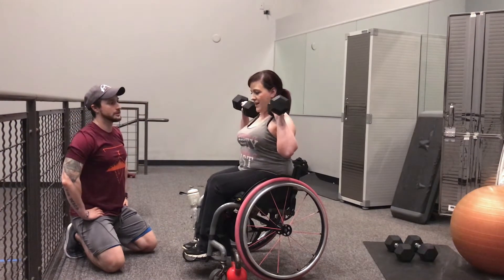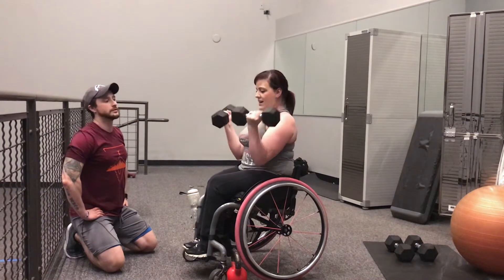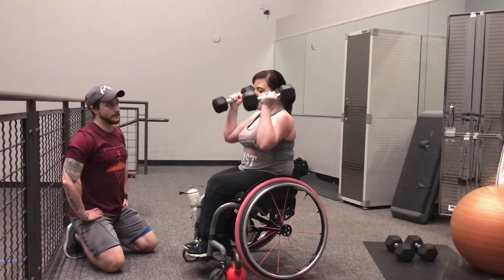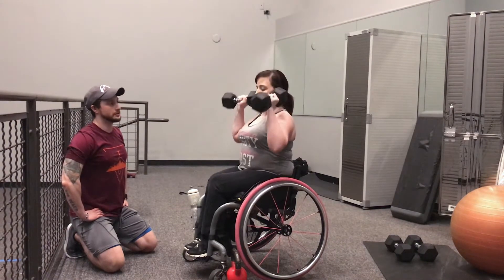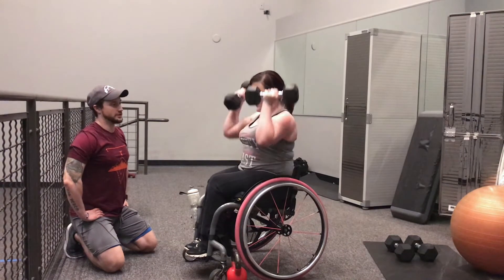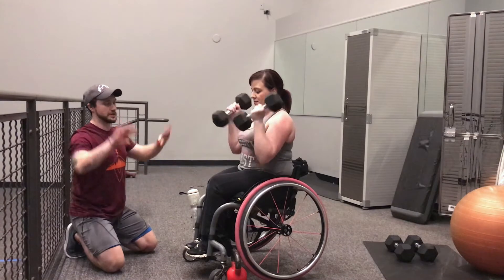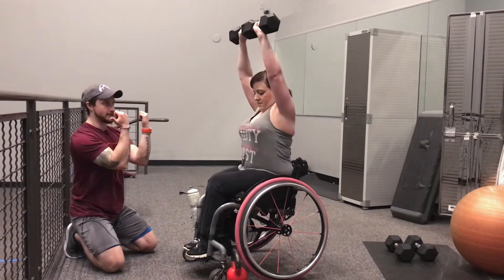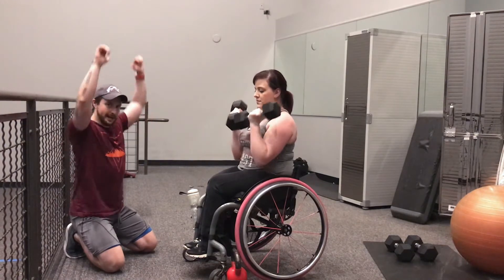You'll notice with the heavier weight I'm a little bit stronger on my left side than my right side, depending on the day. You want to rotate back down to that starting position so you're engaging all that muscle as you rotate out and press.